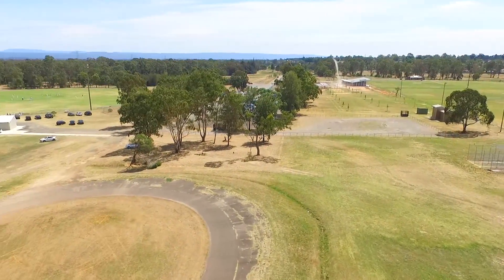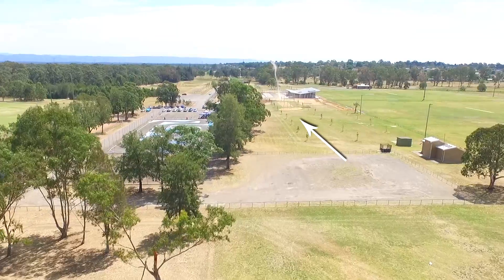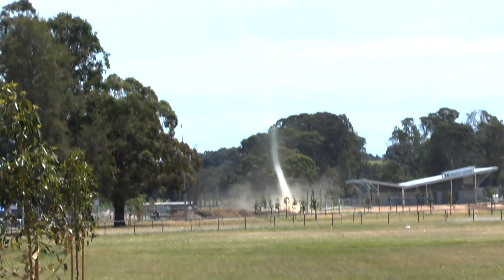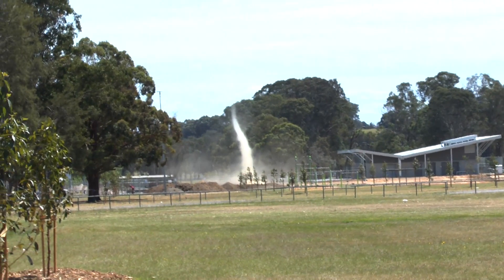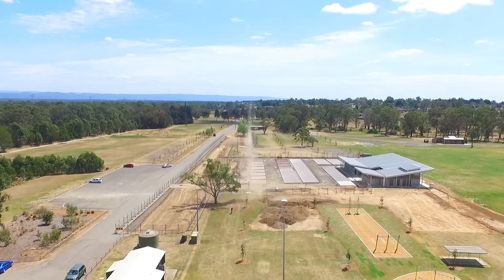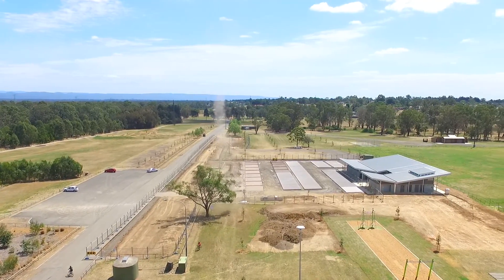Now running low on power from the day's filming of other rockets, John managed to capture a dust devil in the park on the way back. As you can see, when the dust devil moved over some concrete it lost the source of its dust and disappeared.